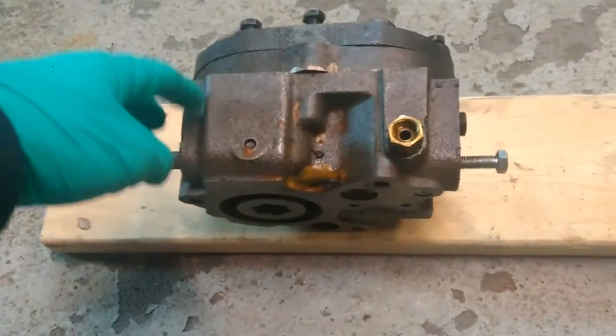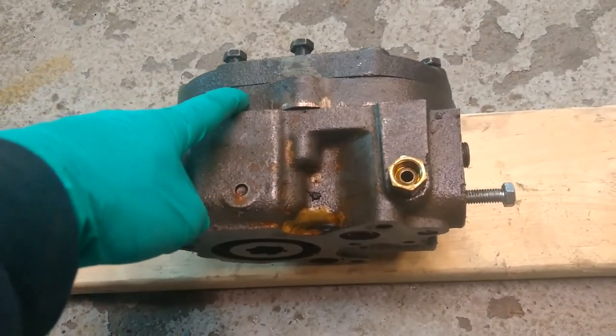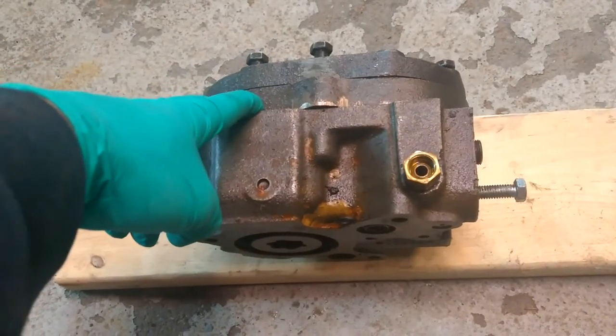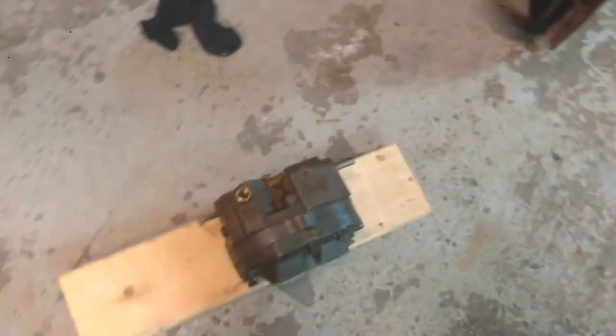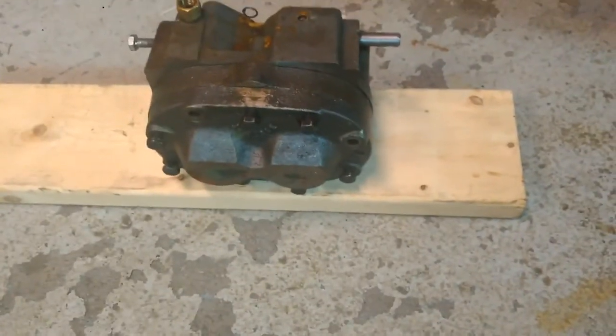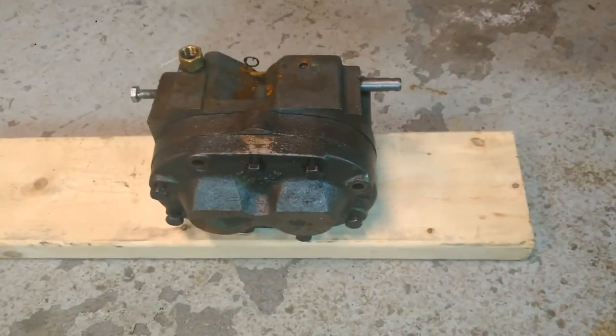You can also take this pump apart and either have a new center section machined — my grandpa said he had the center section rebuilt in his. But 2010s are so cheap, you really don't want to put a lot of money into them to begin with. You can probably buy a parts tractor for as much as having a new pump rebuilt would cost.